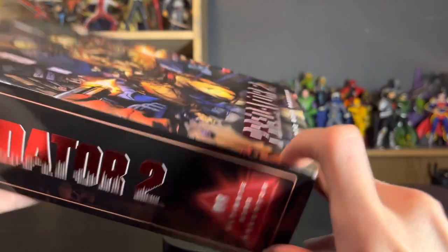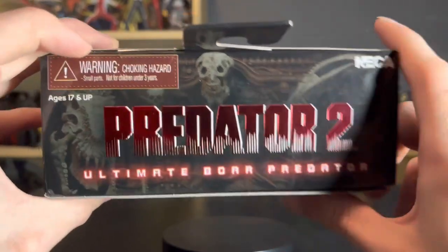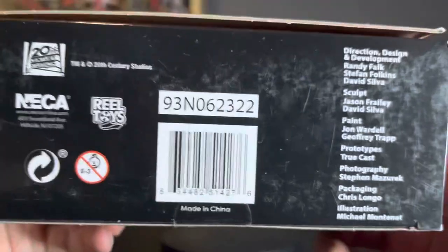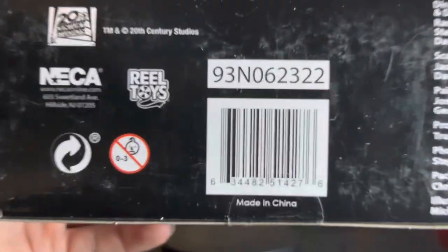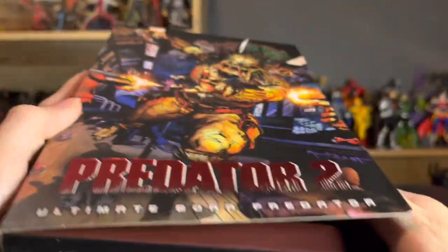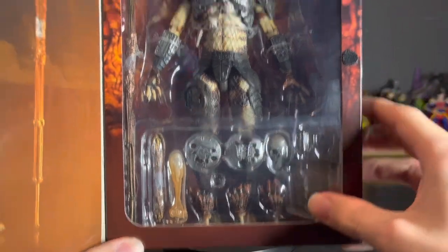Ultimate Boar Predator, number 8 on top. We have the Predator 2 logo again with the trophy room of the alien ship, ages 17 and up. The NECA logo, and on the bottom we have the credits for the people who did this amazing figure, plus the barcode for all you barcode hunters. And of course the flap where you've got a portrait of the Boar Predator, plus the figure and all its contents.